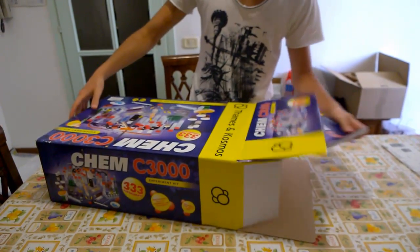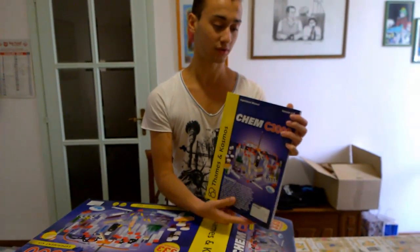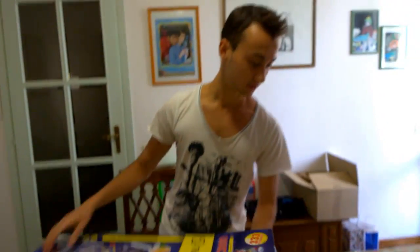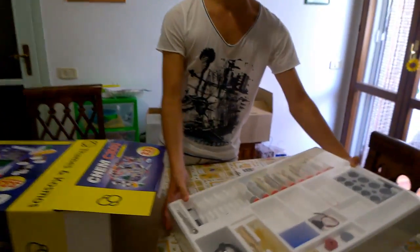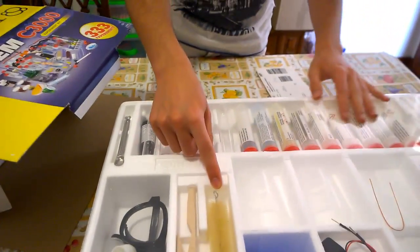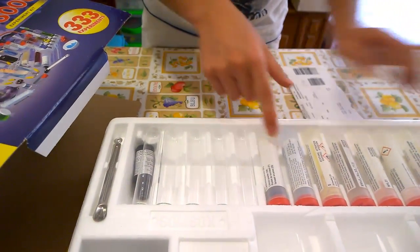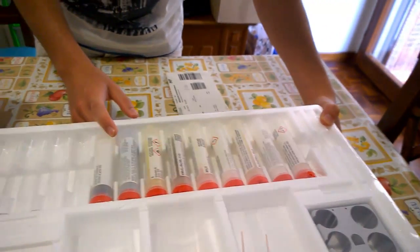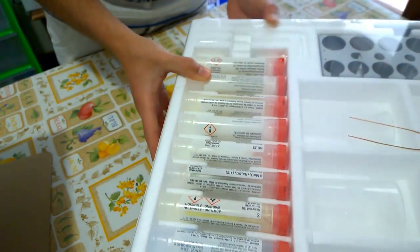Here is everything that it does contain. Here are the instructions and the first aid information, and this is the manual. Here comes the first set — there is a testing holder, there is a tool to clean your test tubes, and there are a lot of chemical reagents such as ammonium chloride and sodium carbonate.